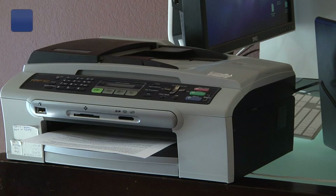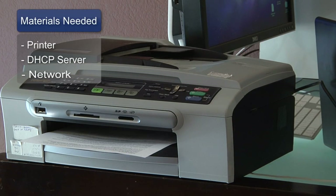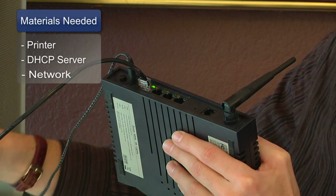The things you'll need for this are an Ethernet-ready printer, access to your DHCP server, and a network.